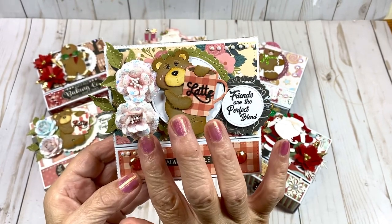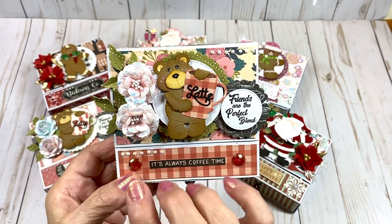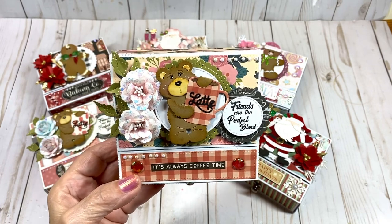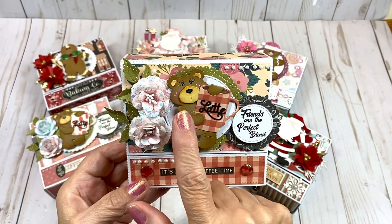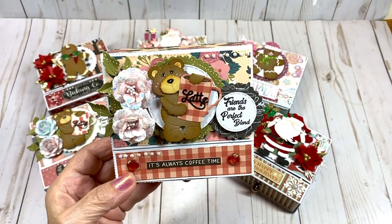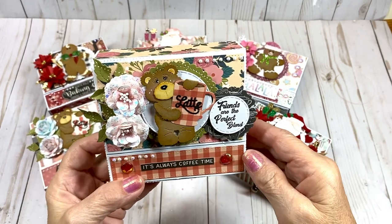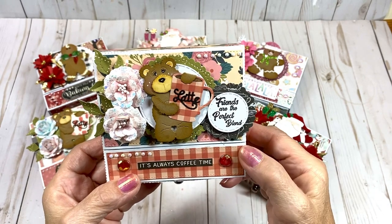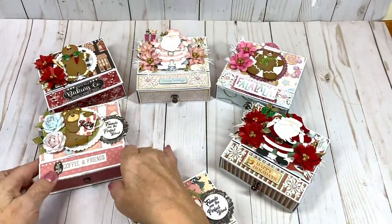I created these flowers with Scrap Diva's Rose Petal Flower die — I do have a tutorial on my channel for that. I also have these cute little Cottage Cuts dies; the bear and the cup are separate dies that I used to create this little image for the front. And here is Scrap Diva's stamp that says 'Friends Are the Perfect Blend' — it's really so cute.